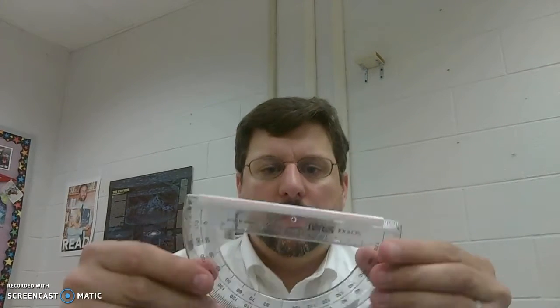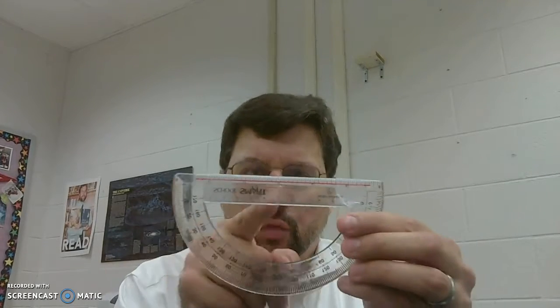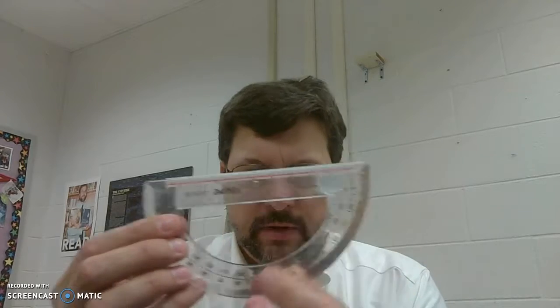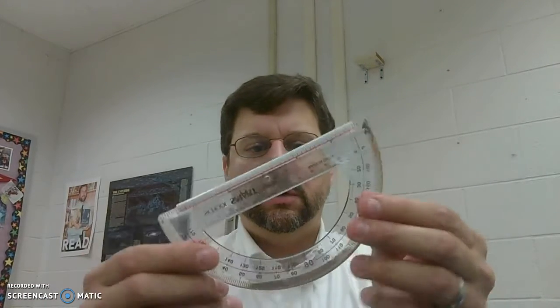The second piece of this is you want a way to measure what angle you are. You need to drop some sort of line straight down from the center point, so that once it's hanging level the line will go straight through 90 degrees, and then as you tilt it that angle will change.